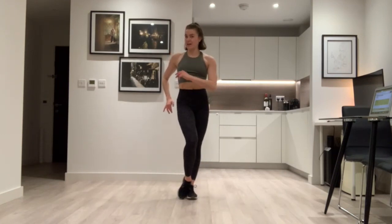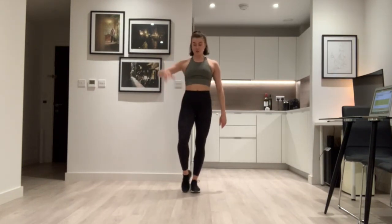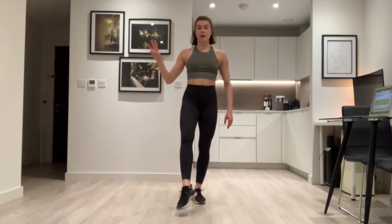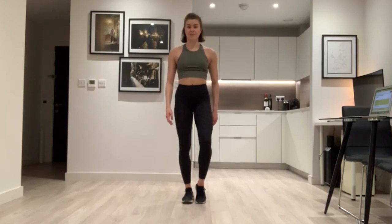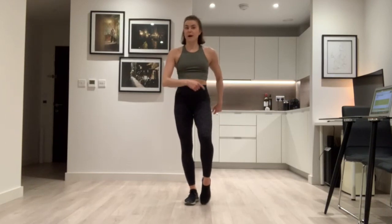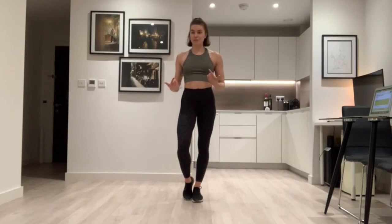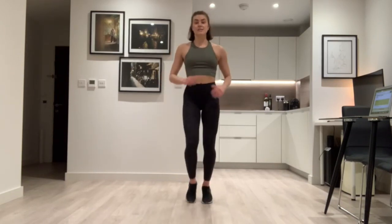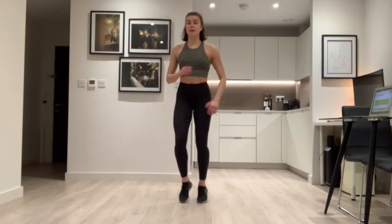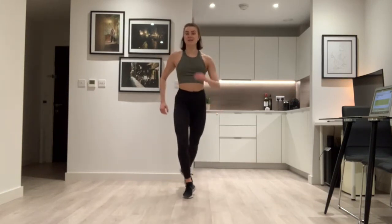First real dance step: we've got the cha-cha-cha — you might already be familiar with this. Your right leg steps forward, and then you do three steps: one, two, three. And again — right leg forward, step, and three steps. Then your left leg goes back — you step back on your left, one, two, three. Just keep alternating: right goes forward, step, step, step, back. With me — forward, step, step, step, back. Keep doing this, have a practice. Lovely.